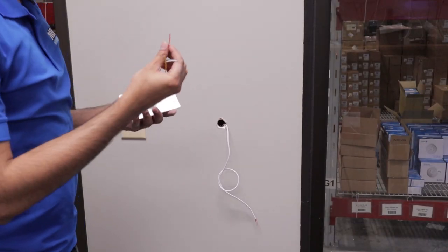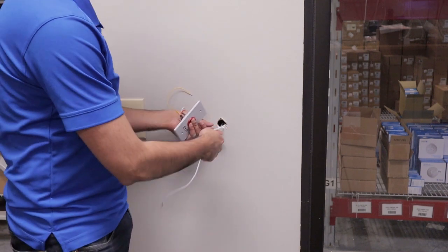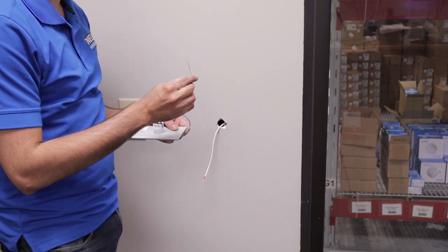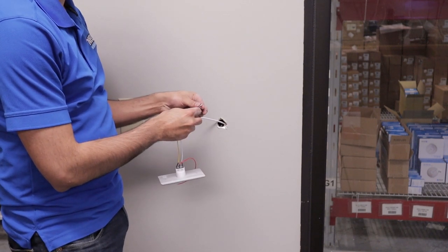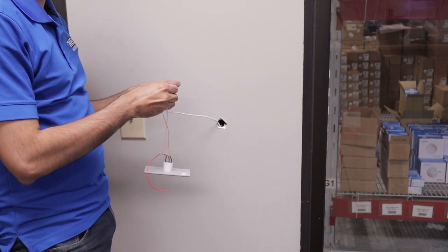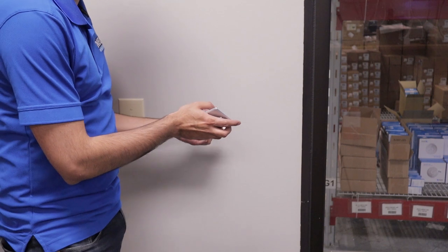Now it's time to install the exit button. It's normally open and normally closed. We already have a wire end here — low voltage, 22 gauge. It's only two wires: we're going to wire normally closed — white wires with black, and yellow with red. Then we'll feed the wires back into the wall.